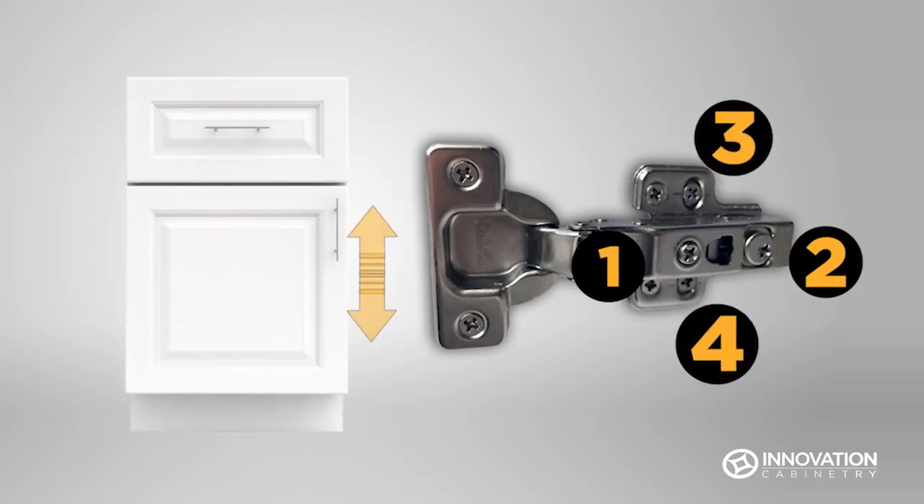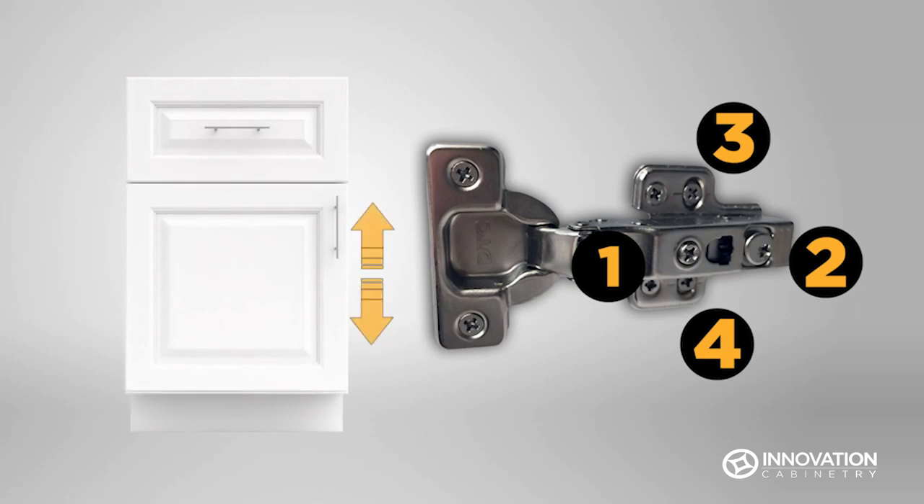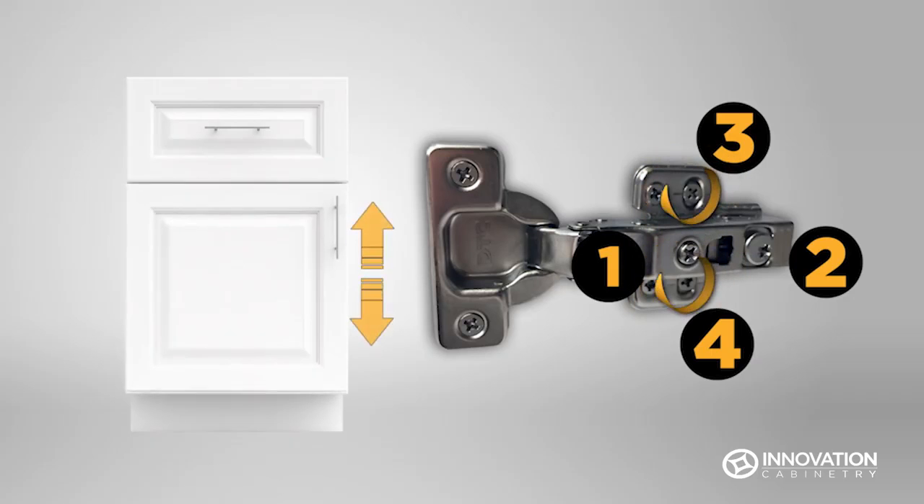Screws 3 and 4 are in slotted holes to allow for ease of moving the door up and down without removing screws entirely. Loosen screws 3 and 4 in each set of hinges, move the door up or down to the desired location, and then tighten the screws while holding the door in place.